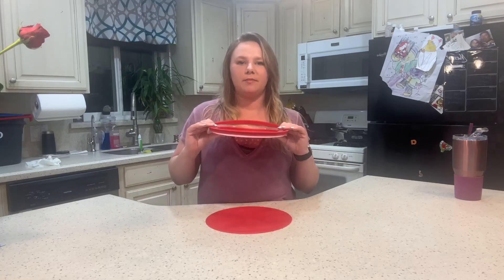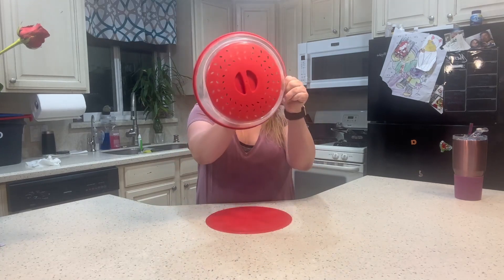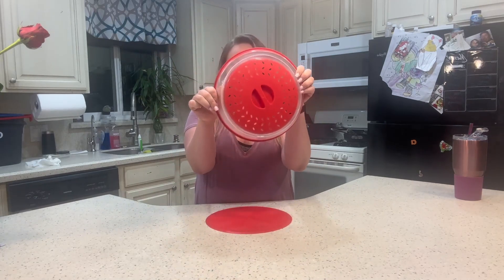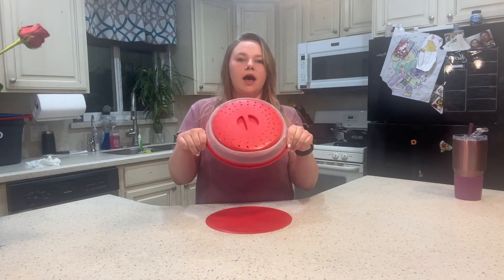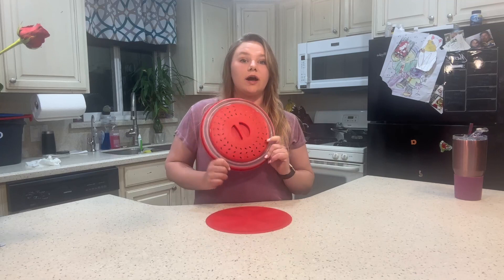Hey guys, it's Kirsten. I just wanted to come on and share with you guys one of my favorite kitchen tools. It is the Ada Calm all-purpose microwave cover and mat. I got this because I make a mess in my kitchen and I forget things and I lose things. So I love that this is multi-purpose and it's easy to store.